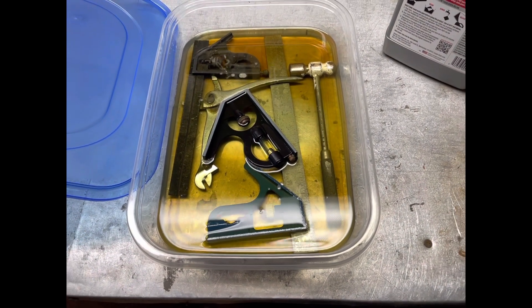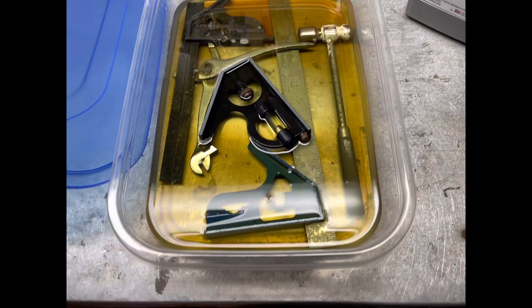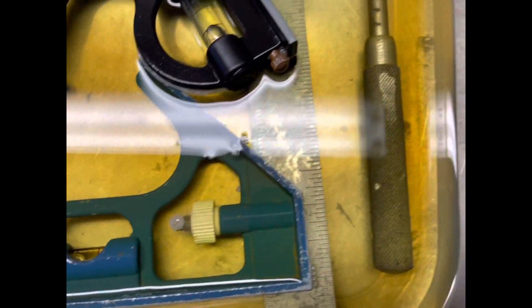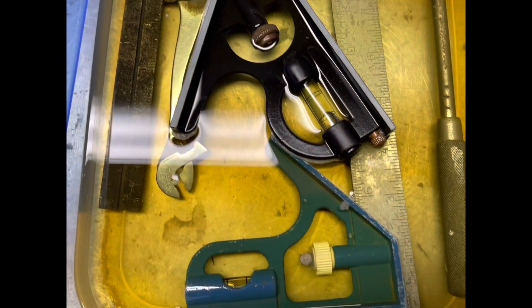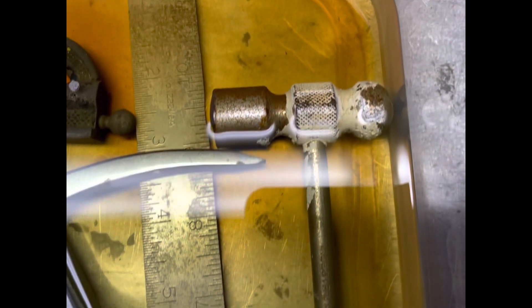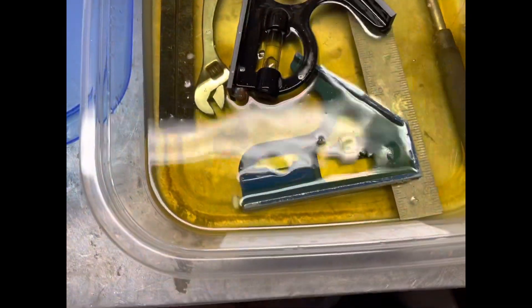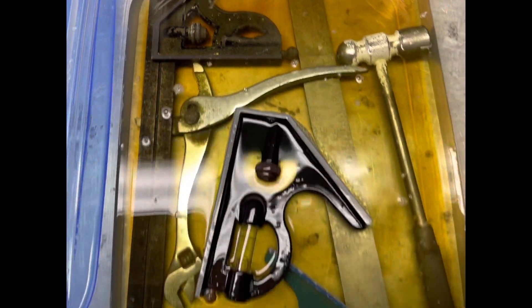Here are the tools after about 12 hours, and I can see quite a bit of the rust is coming off. I haven't disturbed it at all, so this one still has quite a bit on it. It's supposed to be used like a brush after soaking, so I'm going to turn this one over — it's exposed a little bit there — let that get some more on there, and turn that other one over too. I'll let it soak for another 12 hours and we'll see where it is.